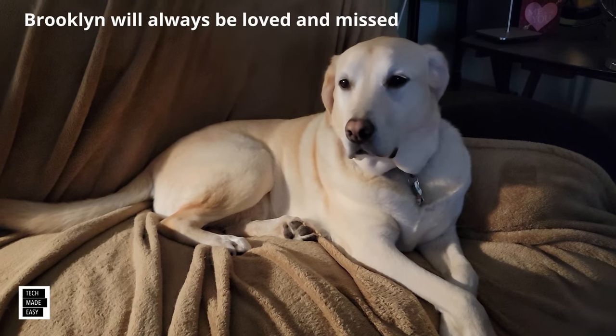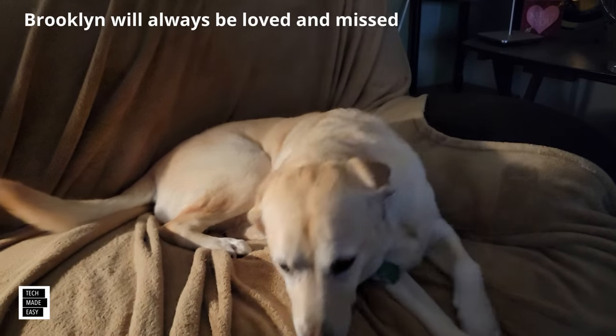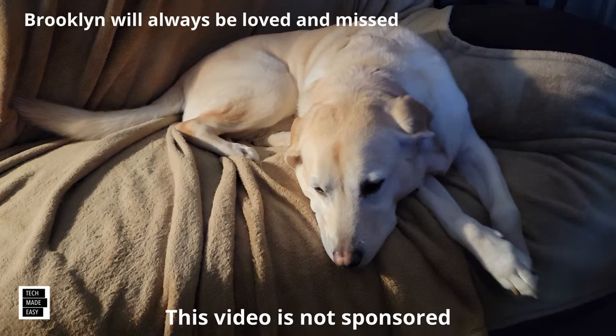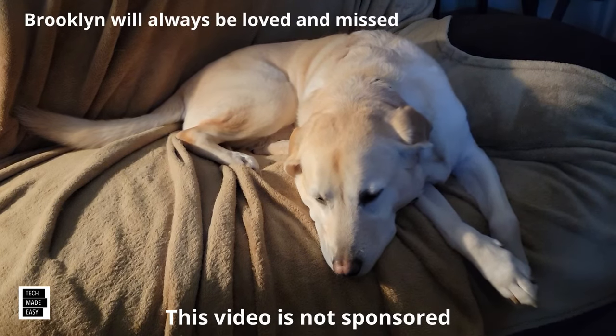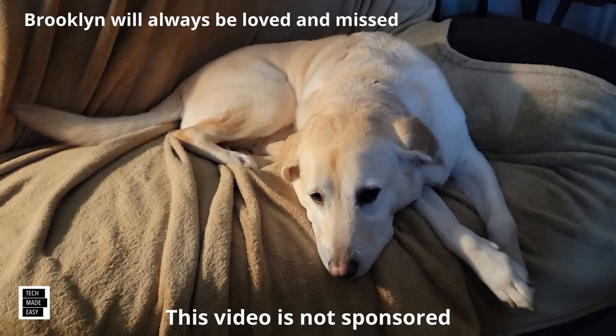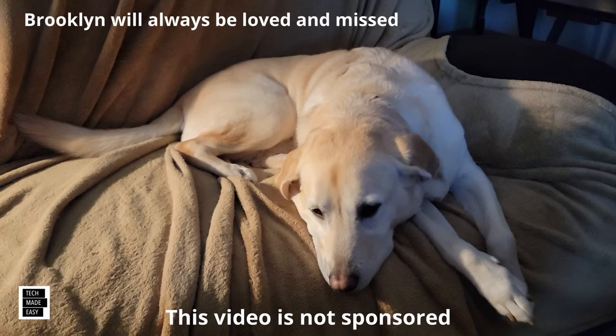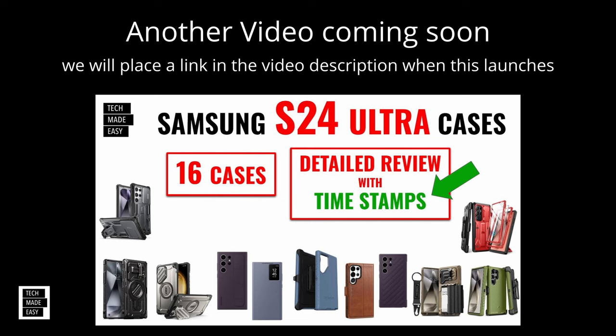It's Al from Tech Made Easy with a quick message. The video you're about to watch is not sponsored — we went out and bought the products ourselves. If you like our video, please give us a thumbs up, share our video, and we hope you subscribe to our channel. I also have another video coming out in a few days: 16 S24 Ultra cases. I'll place a link in the video description when it launches.